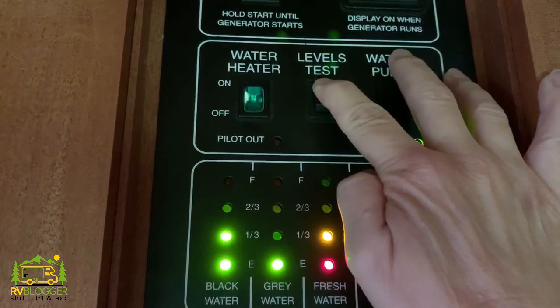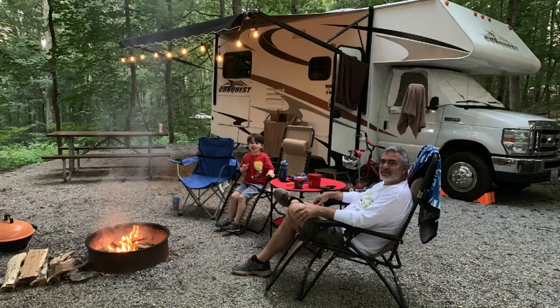The black tank still says it's a third full even after dumping. Something's probably stuck on the sensor — it's probably time to flush it out again.